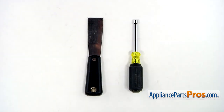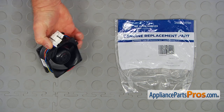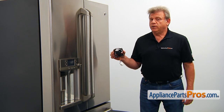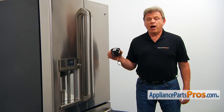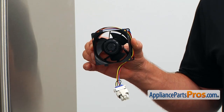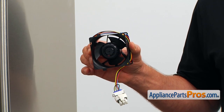For this job, we're going to need a quarter-inch nut driver and a putty knife. When you open up the package, you're going to get a new refrigerator evaporator fan motor. The refrigerator evaporator fan motor is located in the fresh food compartment at the bottom, behind the evaporator cover in the middle. It blows air through the evaporator coil and then circulates it throughout the compartment.